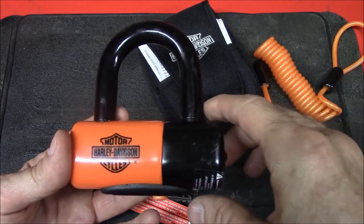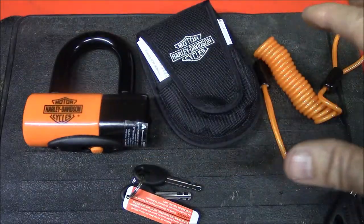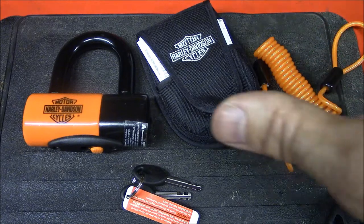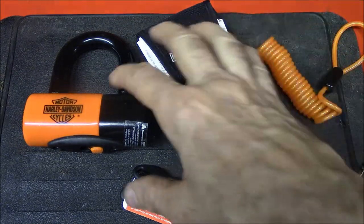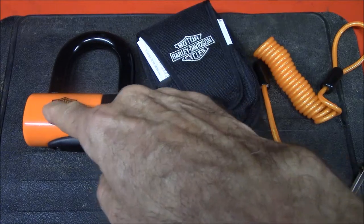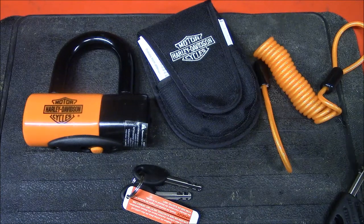Another disadvantage of this lock is its price — it's $59.95. However, this kit is identical to the Kryptonite Evolution Series 4 Disc Lock Premium Pack. You can get that online for $15 less than what Harley-Davidson sells this for. The only difference is they put the Kryptonite name where you see the Harley badge logos. So yeah, you can save some money on that.